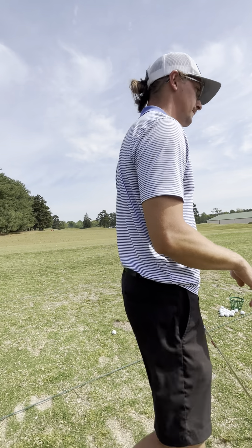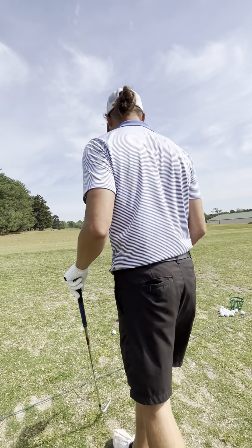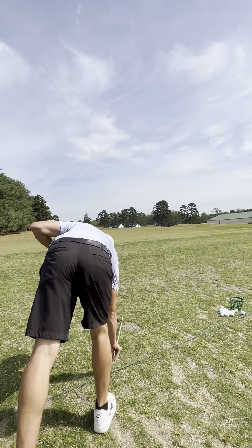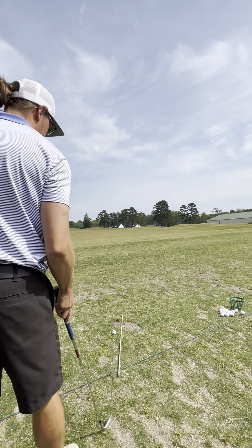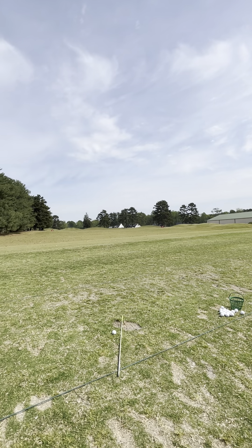I put down an alignment stick on the right side so it gives me a nice idea of where I'm aiming. On the range you want to get feedback and some direction.